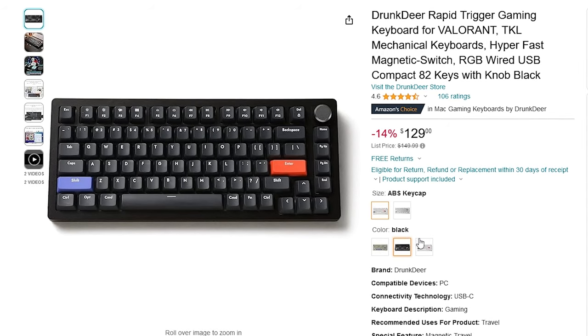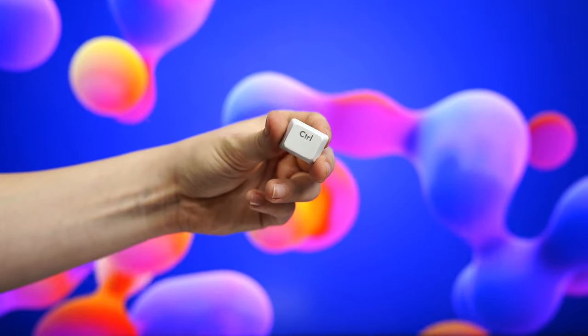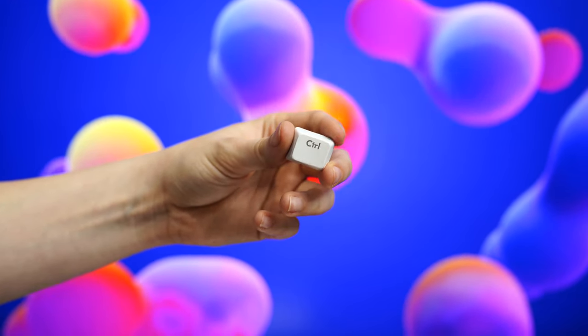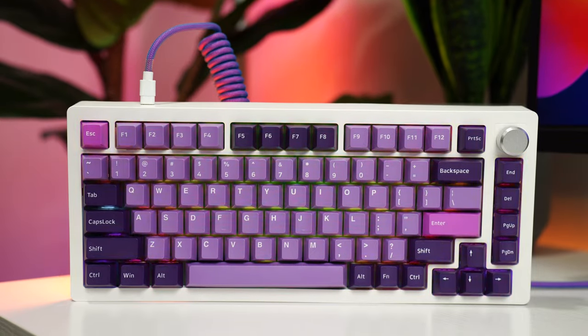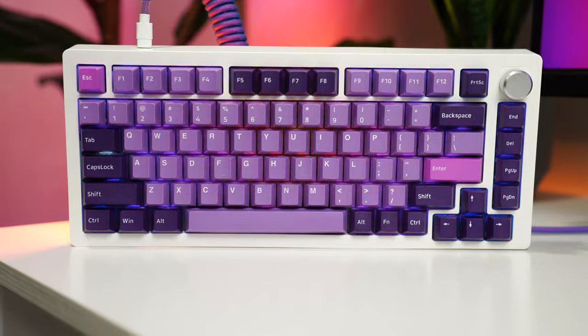For colorways, you can either get this in black or white, with or without keycaps. The keycaps are super cheap but only a $10 add-on — though obviously this would look and feel the best if you got your own keycaps.